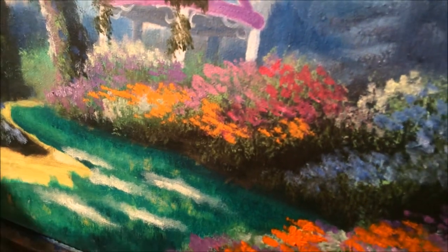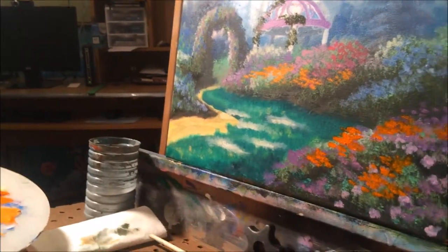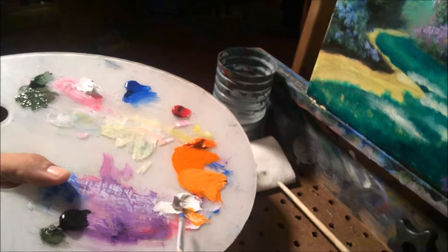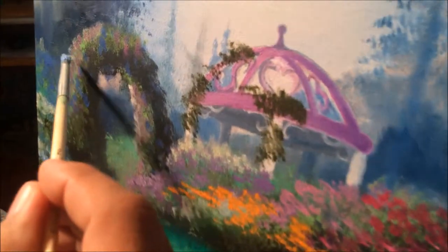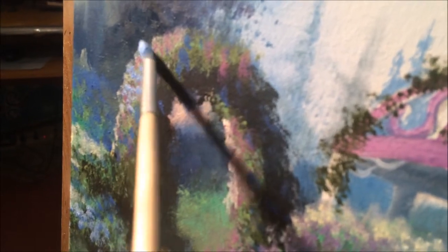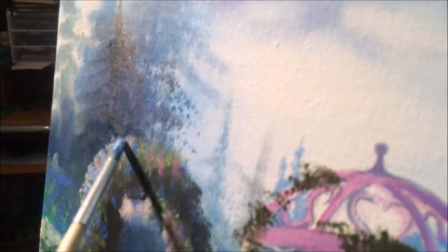I'm just going to clean this brush one more time, put it aside, pick up the other brush — the round brush — Japan dryer, get my blue, some more white onto the blue, making it lighter. I just want to hit the arch right here a little bit more with more flowers and details. See how light they're coming out? Just because we have our imaginary sun coming from the left side of the canvas.